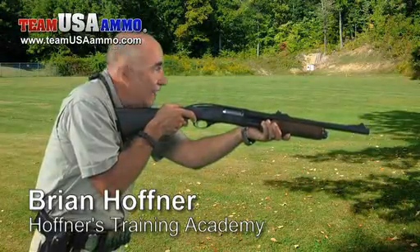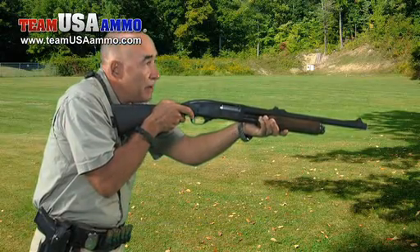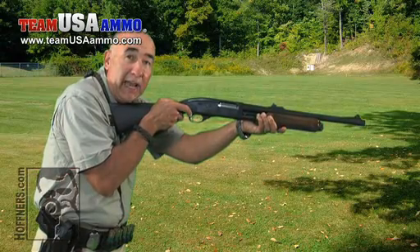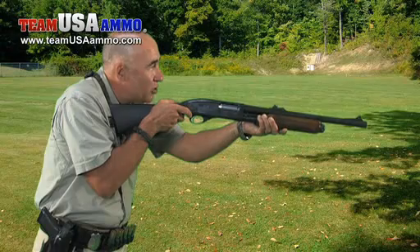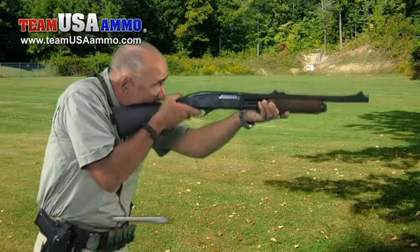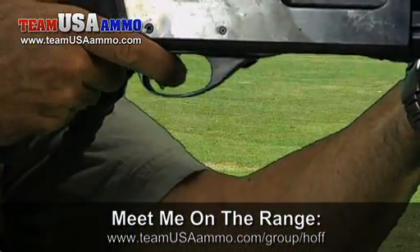So here I am at low ready, scanning, scanning. All of a sudden I perceive a target and a threat of serious bodily injury that is imminent, so I have target and perception. All I need now is sights to get my finger on the trigger, so I'm going to knock off the safety and come to sights on slack up at the same micro-moment. It doesn't happen one at a time — it happens together, and I'm ready to hit the target.